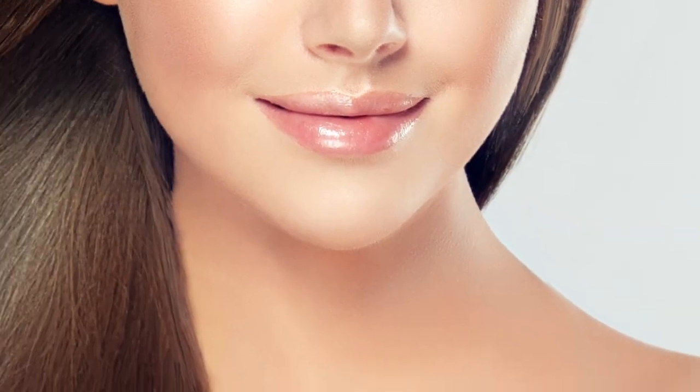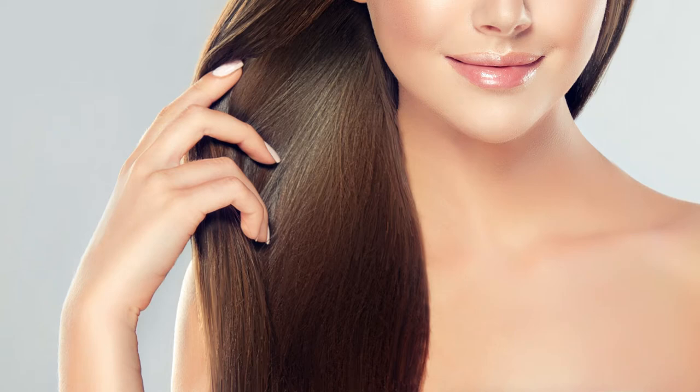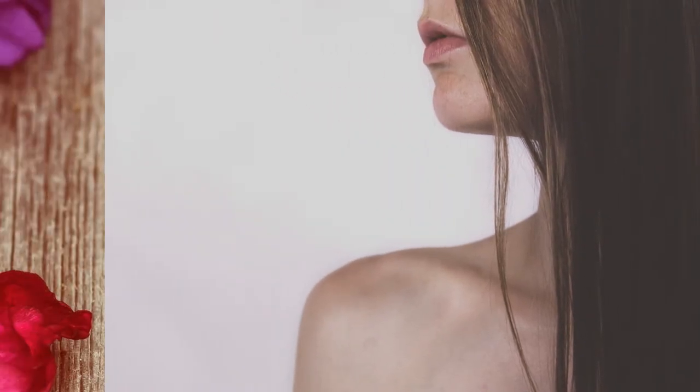This serum will leave your hair feeling silky and soft. It eliminates frizz and will give your hair a luxuriant shine. I have naturally curly hair and this serum is great for taming my frizz. When I straighten my hair, it tends to get dried out after a few days. But this serum puts the shine and health back into my locks. And best of all, the ingredients are natural.